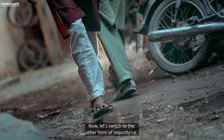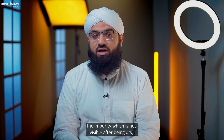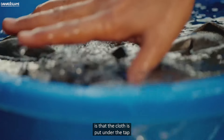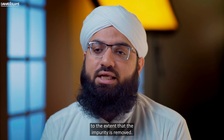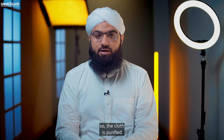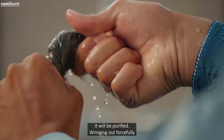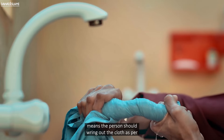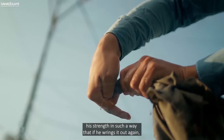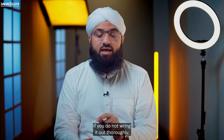Now let's switch to the other form of impurity, i.e. Nijasat-e-Gair-Mariya — that is the impurity which is not visible after being dry, for example urine. In this case, one way to purify the cloth is to put it under the tap and allow the water to flow until the impurity is removed; if you have a strong assumption of purity, the cloth is purified. The other way is to wash it thrice and wring it out forcefully each time. Wringing out forcefully means the person should wring out the cloth as per his strength, such that if he wrings it again, no drop falls from it. If you do not wring it out thoroughly, it will not be purified.